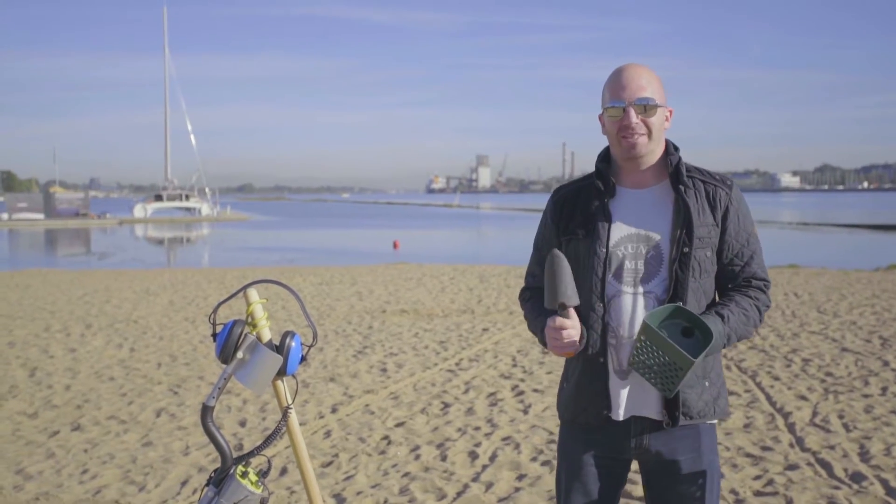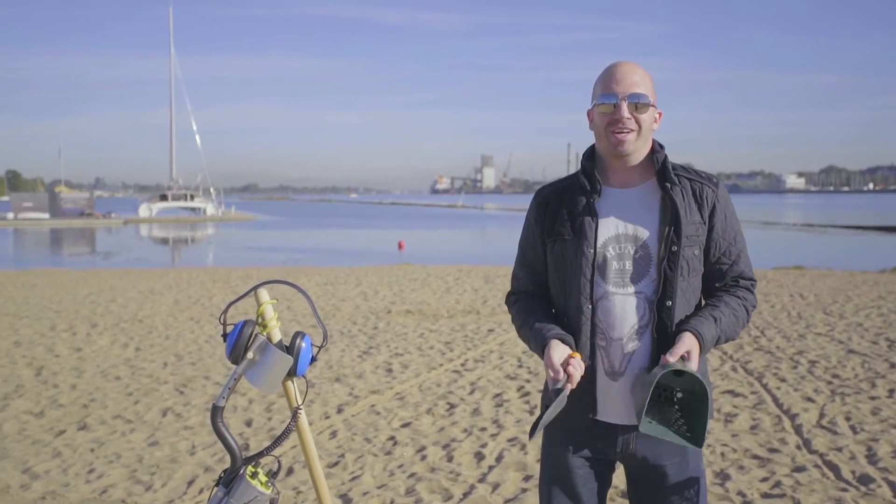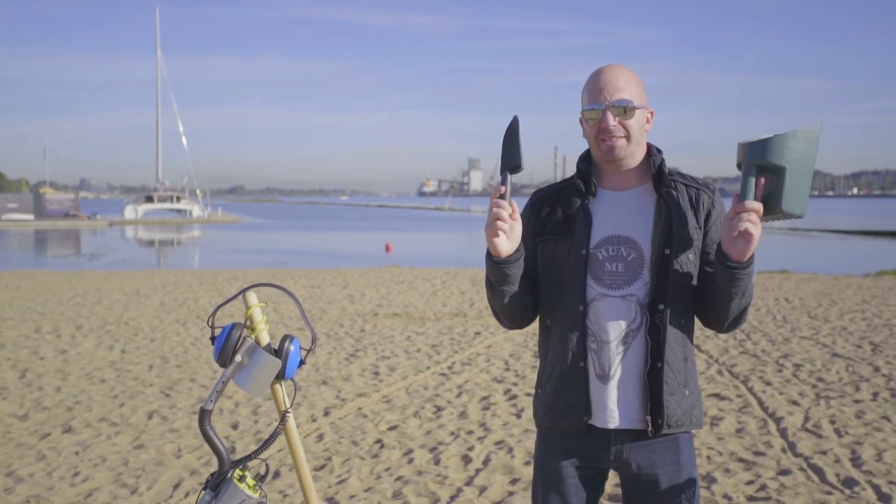Hi, I'm Dave. You might remember me from last time. I'm a treasure hunter. You know how I feel about these plastic sand scoops — I just don't use them.